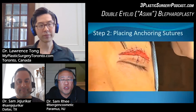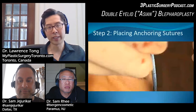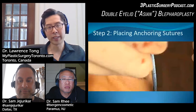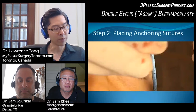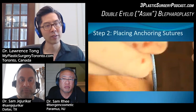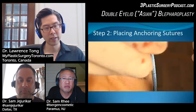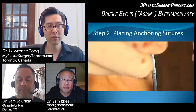Do you ever worry about catching the tarsal plate? You can actually catch the tarsal plate — that is one of the described methods. The main downside is that when you catch the tarsal plate, you end up with a crease that's more static as opposed to dynamic. When the eyes are closed, you should not see a crease or indentation. If you catch the tarsal plate, that crease becomes more stuck and you always see a line there. Aesthetically, it's better to catch only the levator or peritarsal tissues. In general, the tarsal plate is so tough that it's not easy to sink a stitch through it anyway.